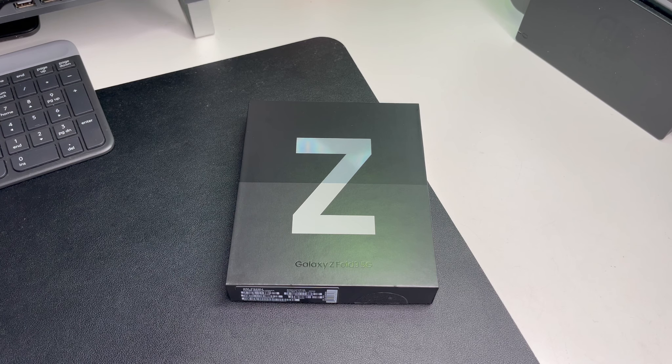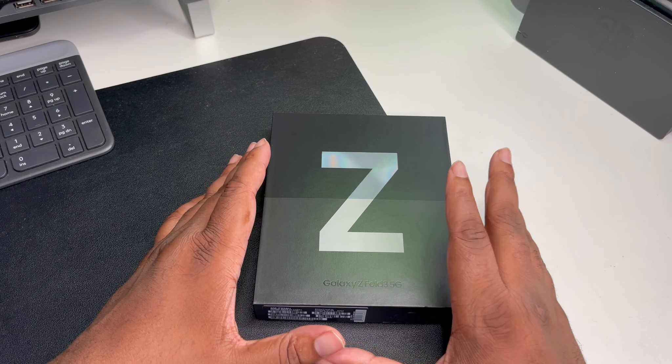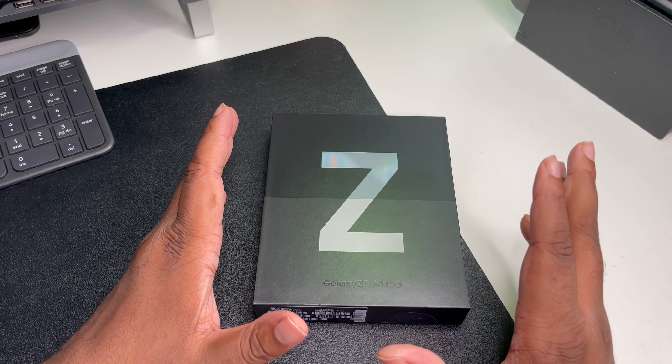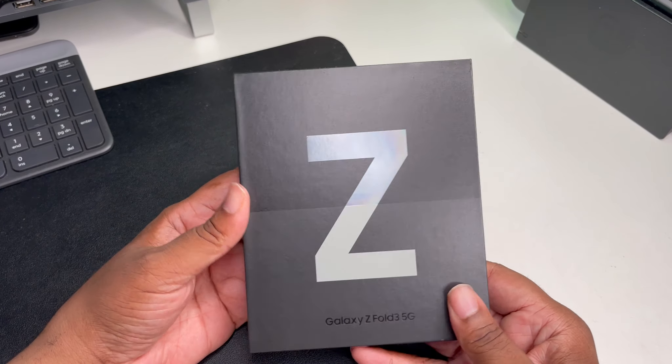What's good YouTube, it's your man BG Tech Life. Finally we got it in-house guys, been waiting for this for a minute. This is the Samsung Galaxy Z Fold 3 5G, got it in the Phantom Silver.